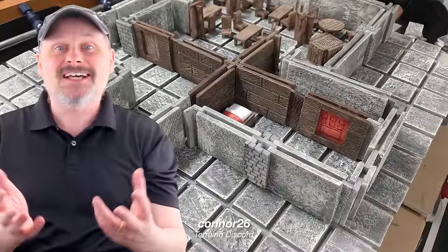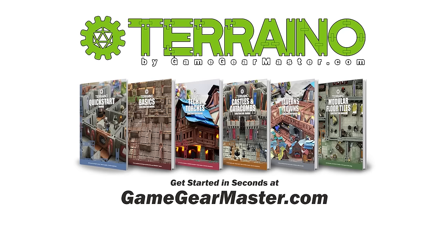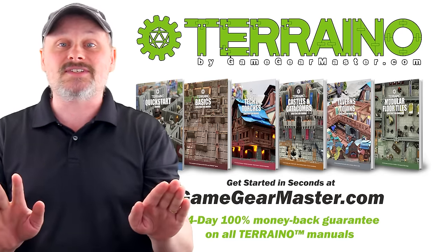I hope you'll check out Terreno and join the thousands of Terreno builders around the world. Get started in seconds by downloading the Terreno construction manuals at GameGearMaster.com. They are consistently rated 5 stars and come with a 14-day hassle-free money-back guarantee. That means if Terreno isn't for you, you'll get your money back — no questions asked.